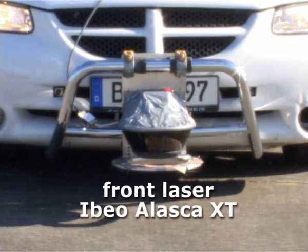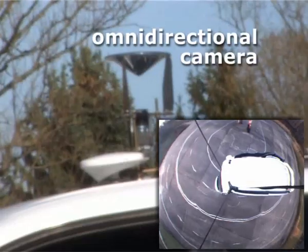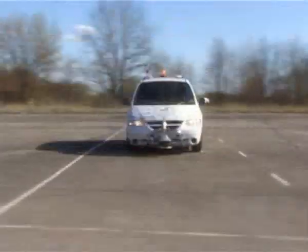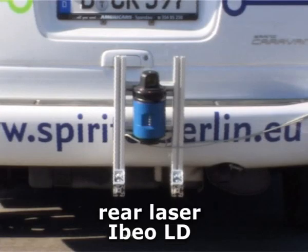For frontal obstacle detection we use an EBO Alaska laser system. An omnidirectional camera provides us with 360 degrees field of view. Rear sensing capabilities are enabled through the use of another EBO laser.